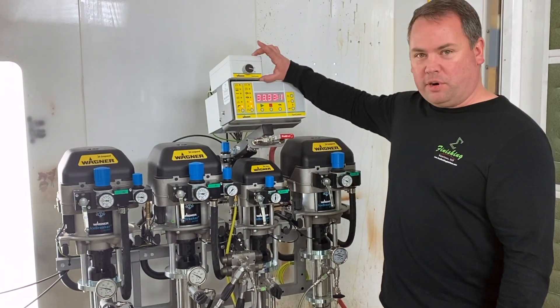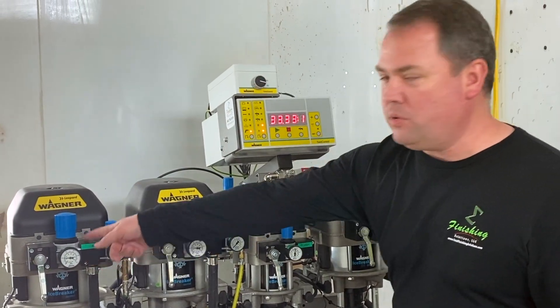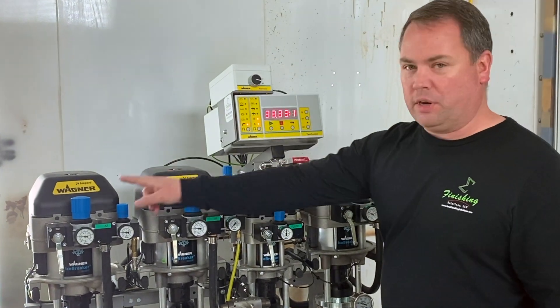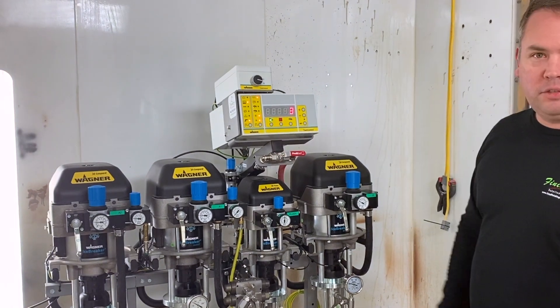This little box up here is the A pump selector, so I can choose pump A2 or pump A1. In this case we're going to go to A2 because we're going to load clear. I press the start button.